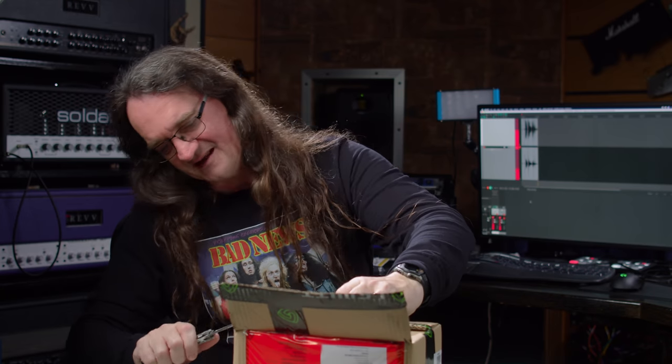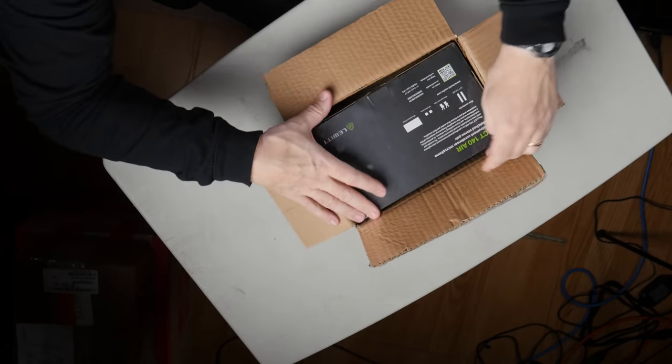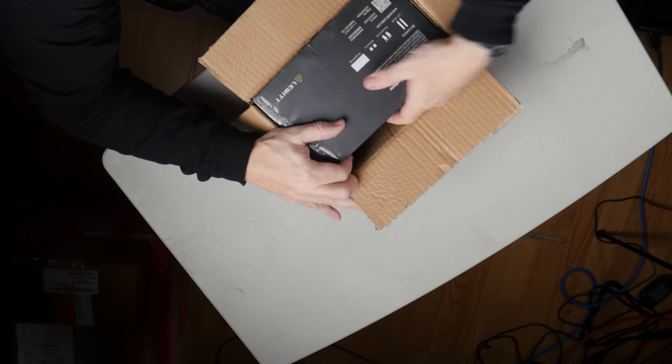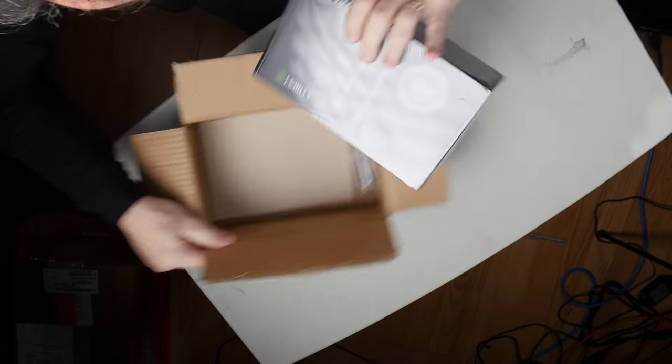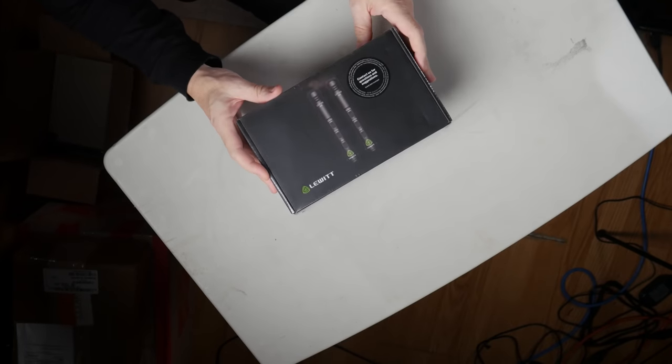Let's cut away from ourselves. Let's see what they sent. LCT 140 Air condenser microphone matched pair — ooh. So we've got the 140 Air stereo matched pair.